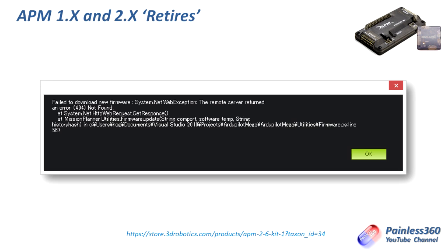Mission Planner might also tell you that the board has been retired, and that's quite a scary thing to see when you've just spent £40, £50, £60 or dollars buying an APM to install it onto your craft. So I thought it was worthwhile me taking the time to put this video together to let you know what's happening, but also to talk about what it means and what the options are going forward.